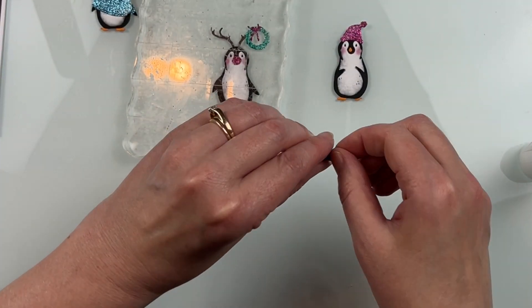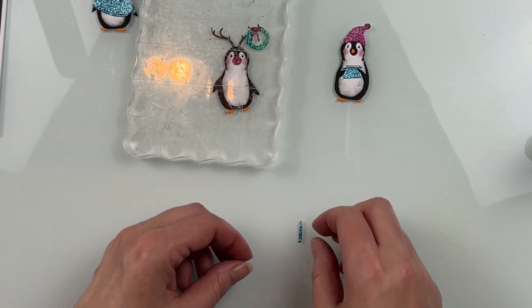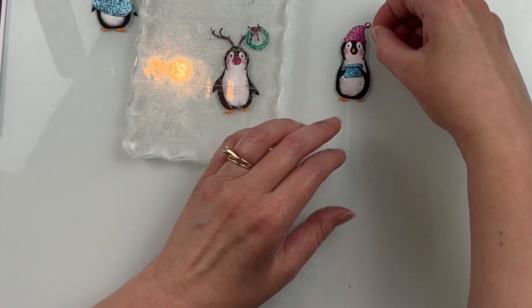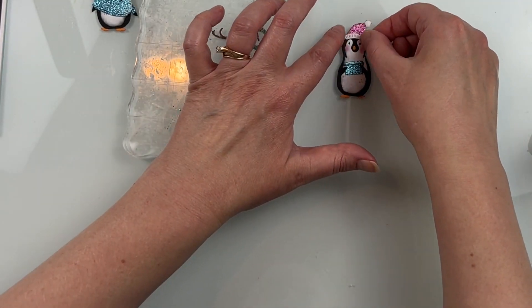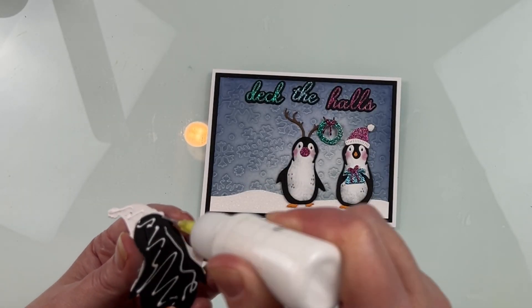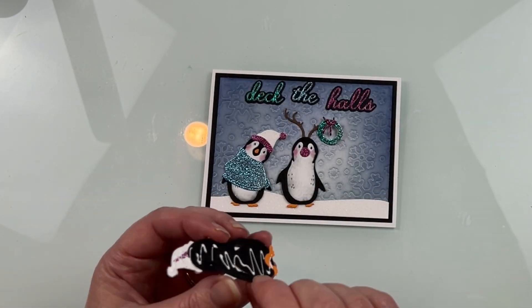I used all three of these on the background of a card, but you could easily just use one and have that as the focal point. For a finishing touch, I also used a little bit of glossy accents on their eyes for a little bit of shine, as well as on the glittery nose of the center one, just to give that some shine and dimension.